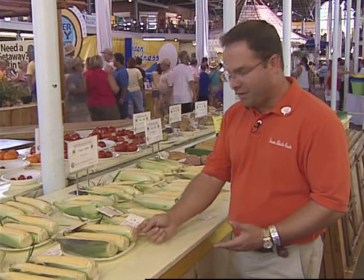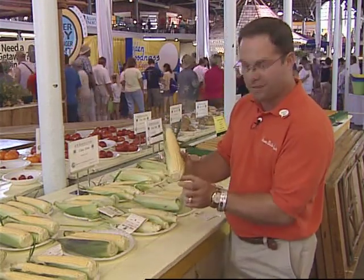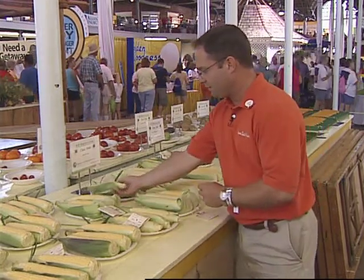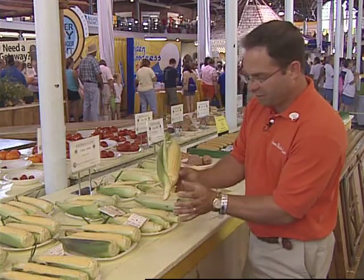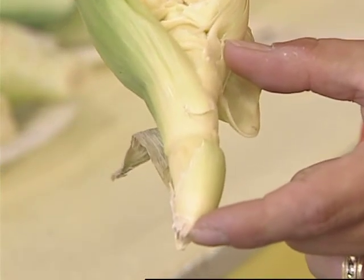You want to trim the bottoms very close to the actual bottom of the ear. You don't want to leave a stub on the exhibit. Like we see in this particular example here, this could have been groomed a little bit better with that stem there removed from this exhibit.